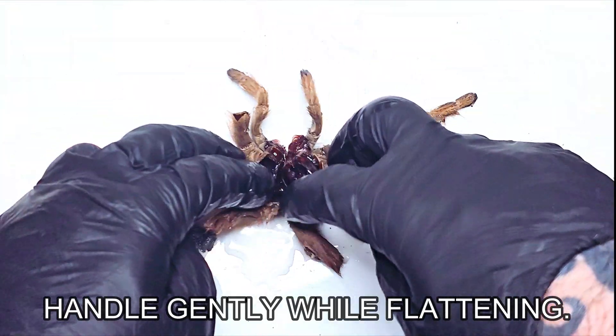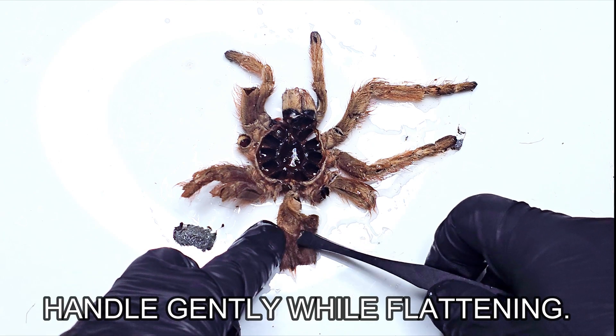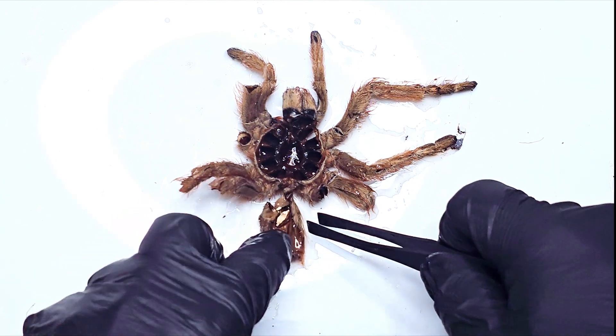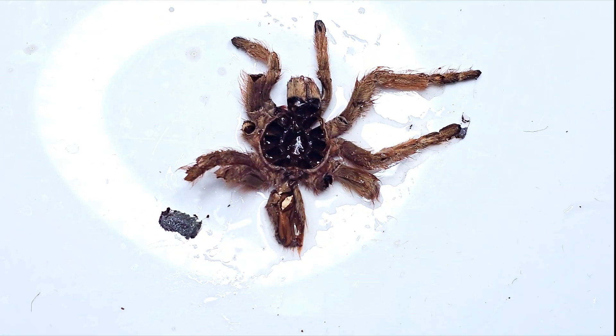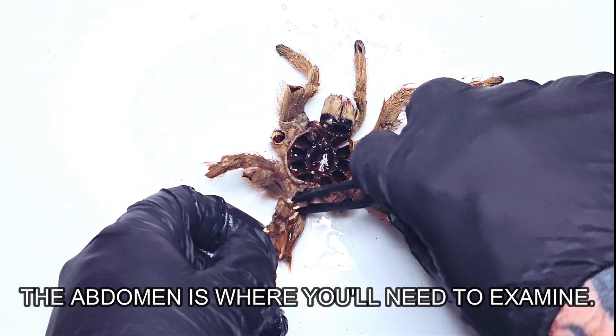Once your tarantula molt is soft, you'll want to lay it down on a flat surface and very carefully spread it out, particularly when you get to the abdomen. This is when you need to start using those tweezers to very gently examine this part of the body, because this is where you're going to need to check to determine the gender of the tarantula.